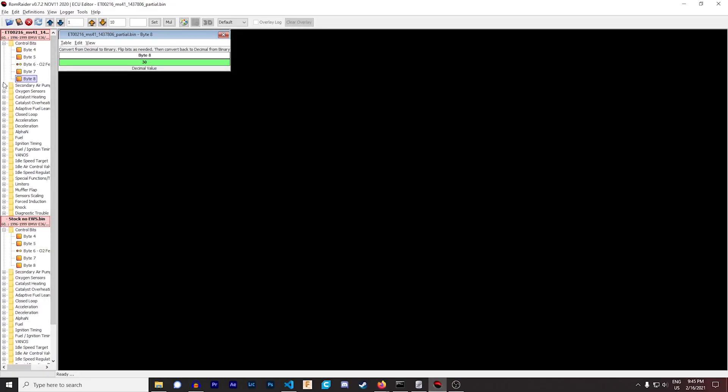We come back to Romwriter, take Byte 8 right here, put in 158, hit Set — boom, you're good to go. Then you basically just save it and it'll have you save it as a new image. Make sure you leave the extension .bin afterwards so your ECU can accept the flash, read it, and control everything from it — and that's quite literally it.